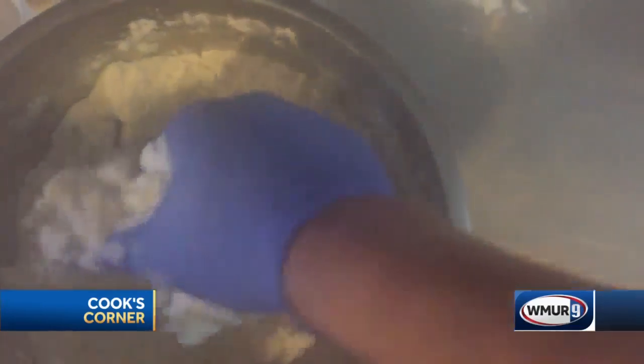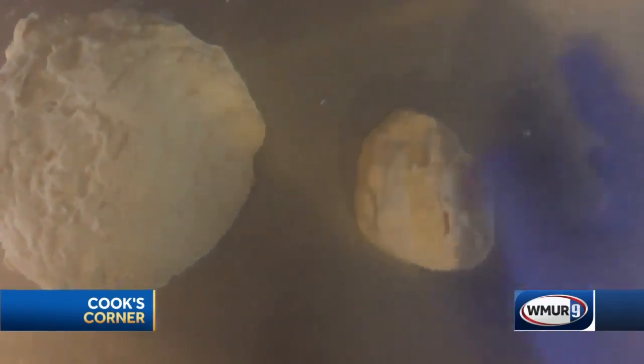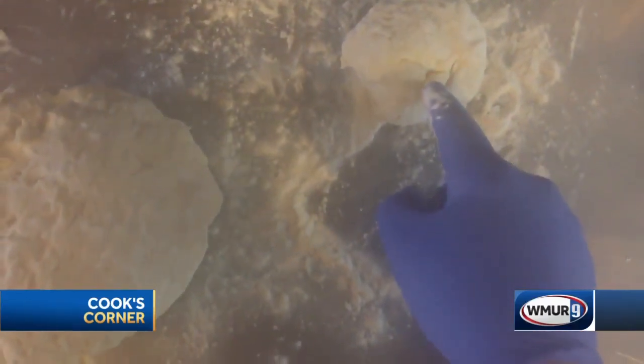Fold it a couple times and we'll have pie dough — just put in the water half at a time. This is all mixed. As you can see, it's not sticky but it's certainly not dry. If you work it hard enough it will stick, that's why I always have a little flour for dusting — a little table flour to keep it dusted and from sticking. I'm gonna break it into seven-ounce balls and we'll let that rest for about an hour, then we'll come back and roll it.